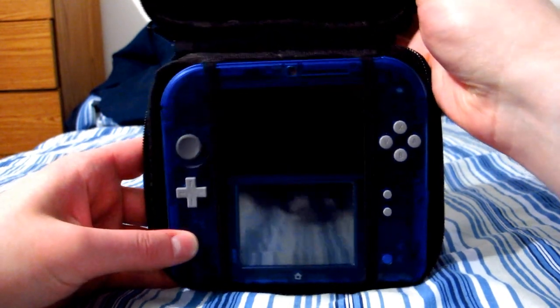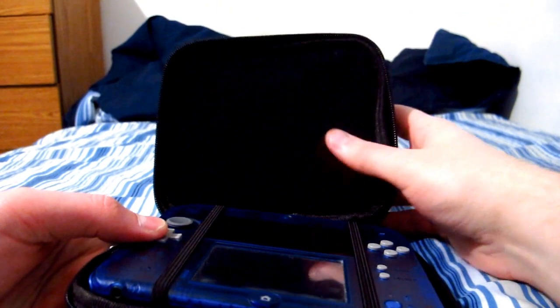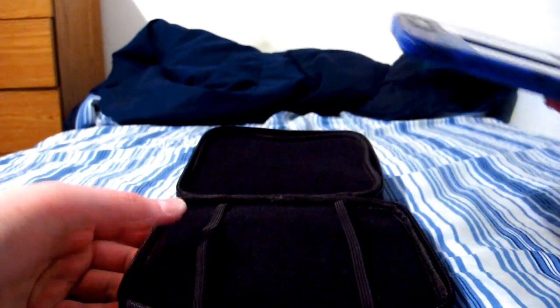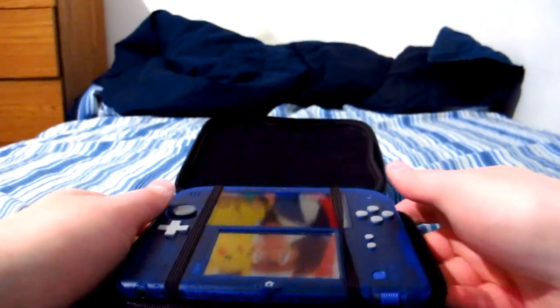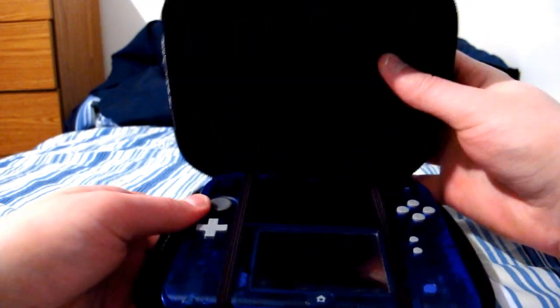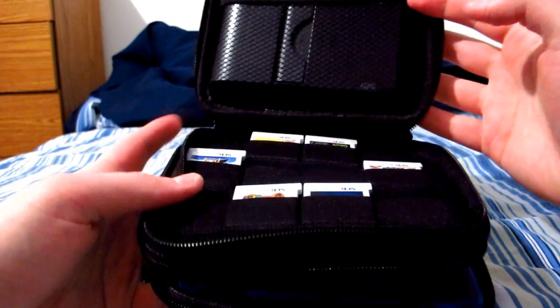This case is not storage-limited. In the first pocket, there are little elastic straps to keep your 2DS nice and snug, and soft material to make sure it doesn't get scratched. You don't have to use the straps if you don't want to — you could just flip it over and zip it in. But the straps are there for added protection in case you open it upside down or something.